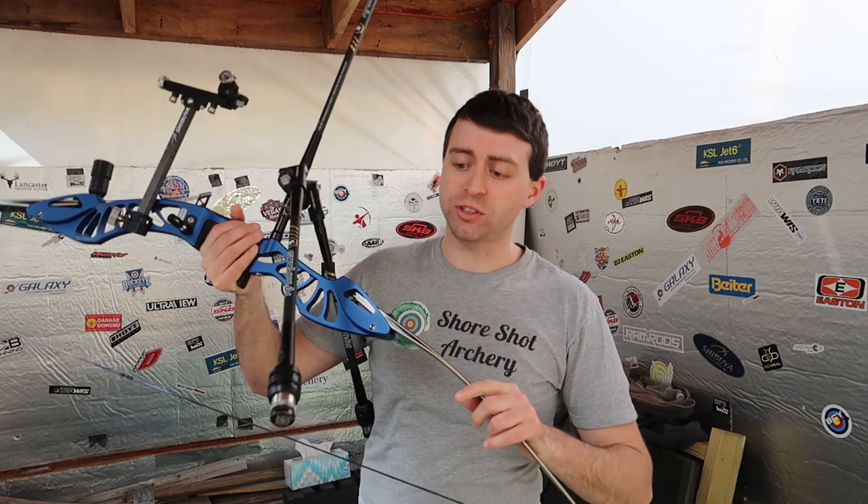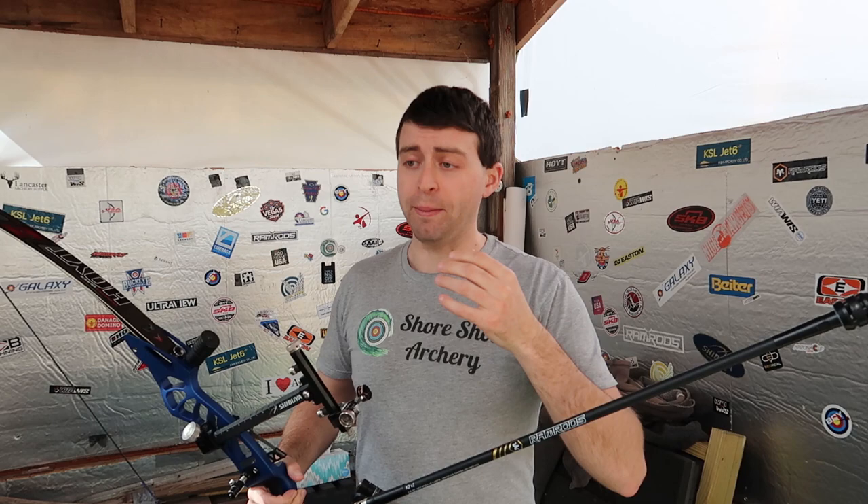Hello everybody, welcome to Short Shot Archery. Anthony here, and in this video we're going to be talking about how the distribution of weight on your stabilizer system changes the feel of the shot and how the bow reacts.